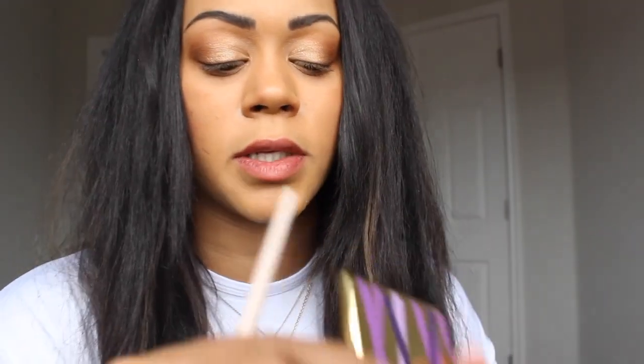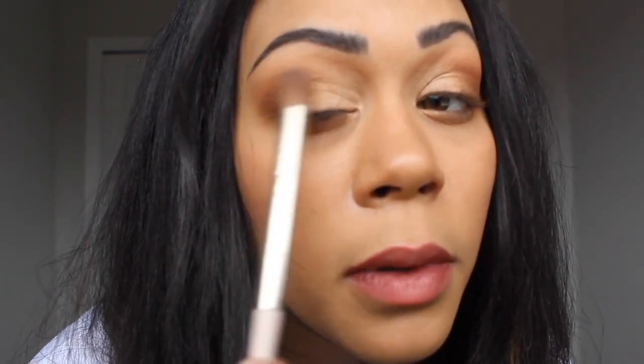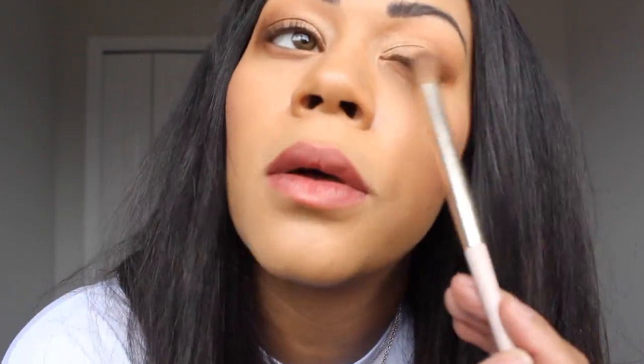We're going to take this color right here — it's called Slim — and go back on the outer corner and blend what we have. That completes the eyeshadow look. Now we're going to move on and use our eyeliner.